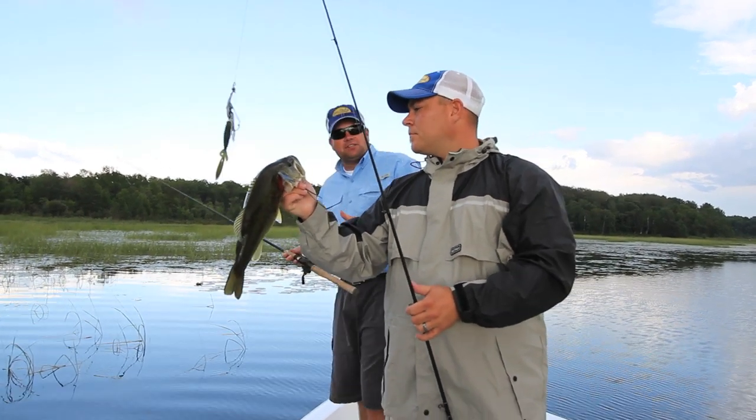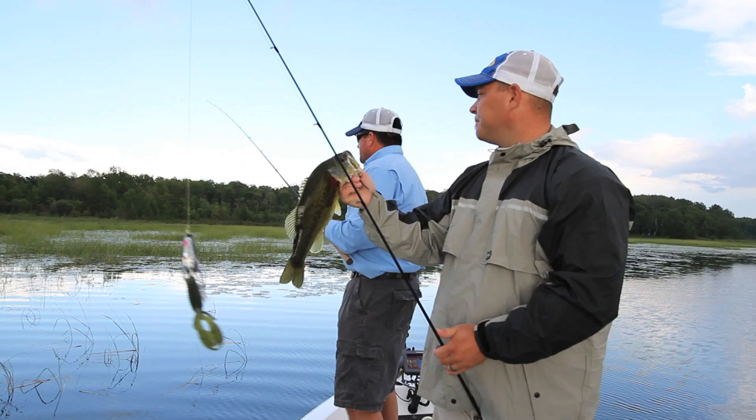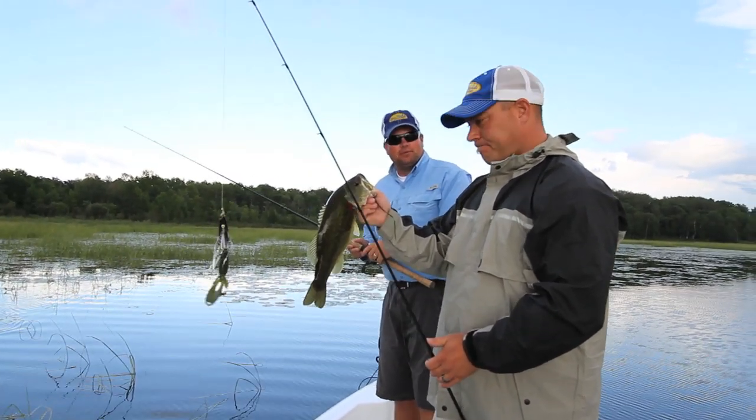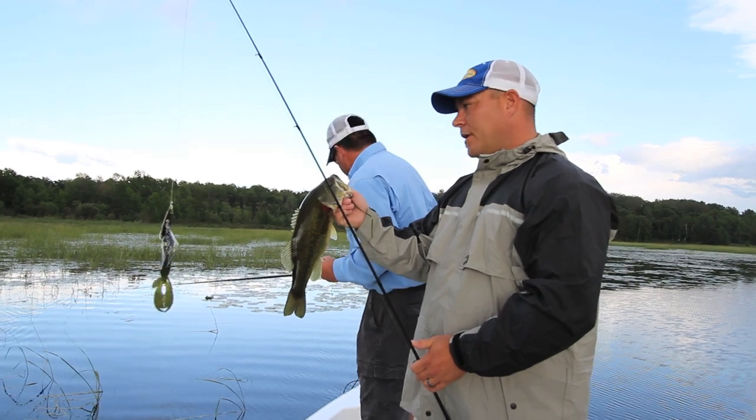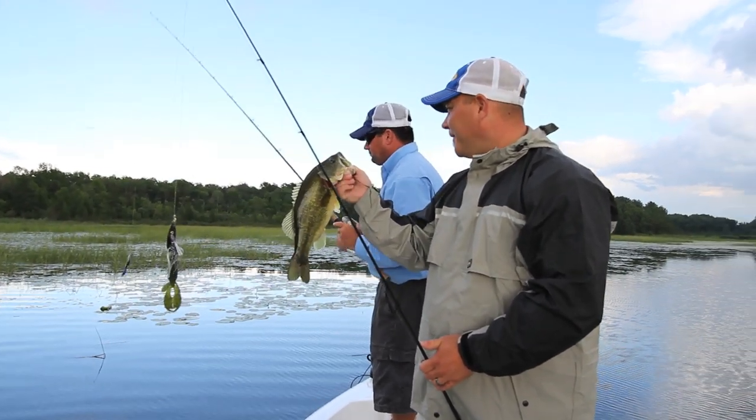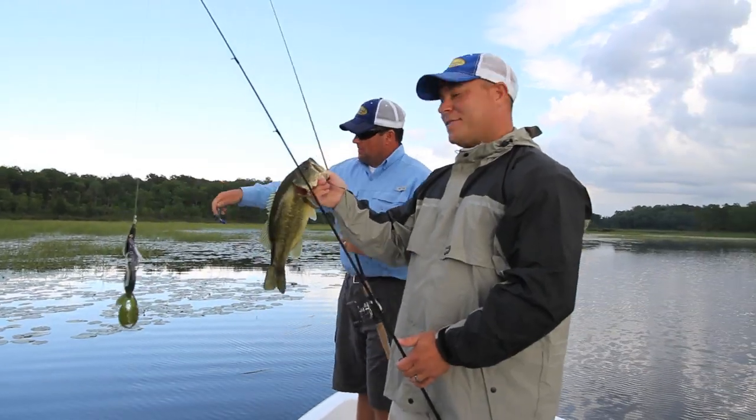The only other option would obviously be soft plastics or scum frogs. The nice thing about these spoons, though, is that you can flutter down into those pockets, and a lot of fish hit on the flutter. What I'm finding is when you just let it drop into those pockets, all of a sudden you feel that tap — bam — game on.